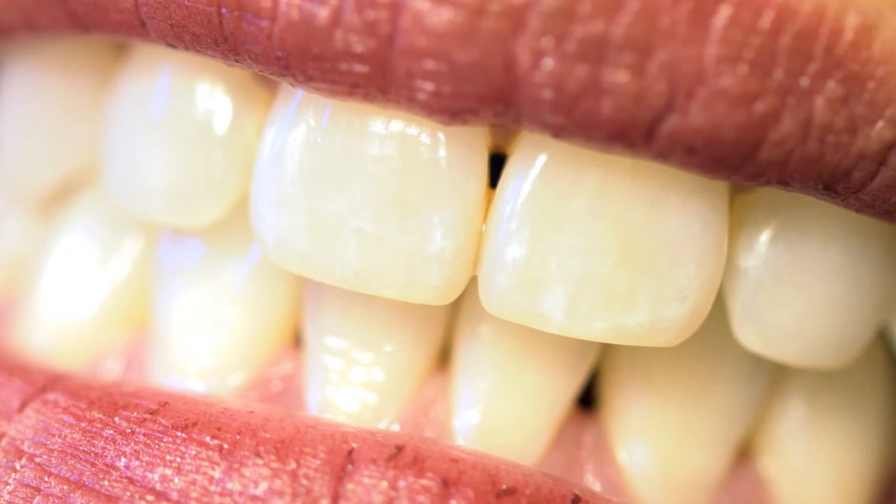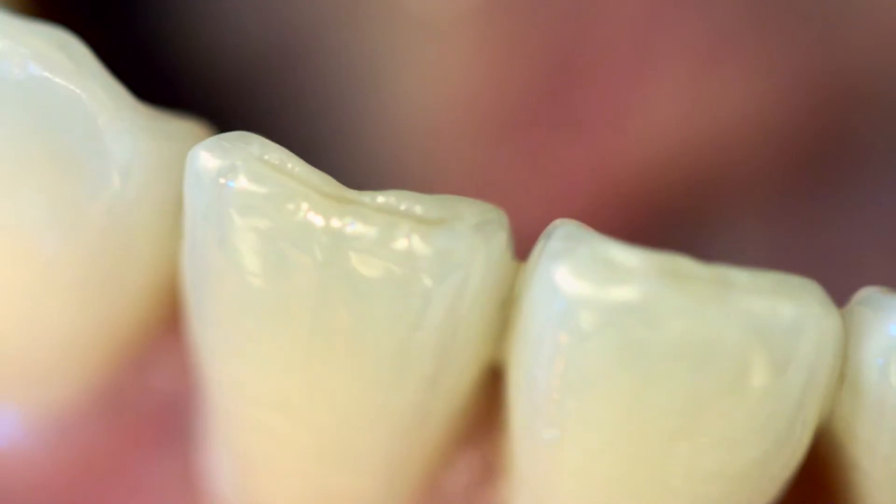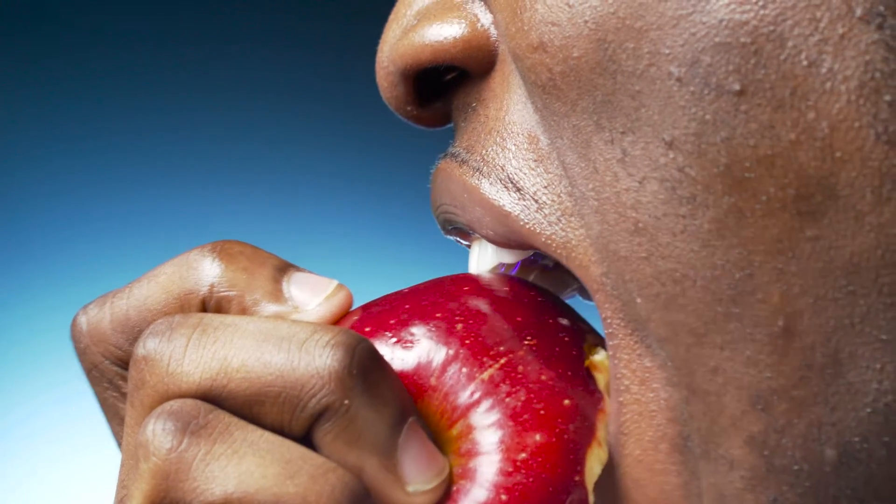When you look at teeth, what you're actually seeing is their hard outside covering called enamel. Now let's see these pearly whites go to work. Look at the incisors and canines chop and tear that food from its source and right into your mouth. So pretty yet so deadly — to apples.